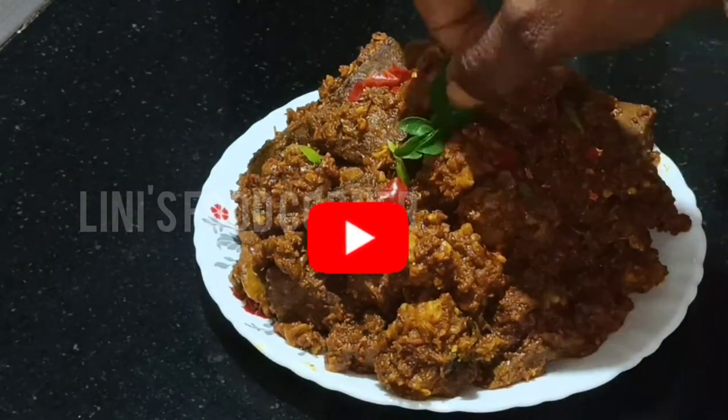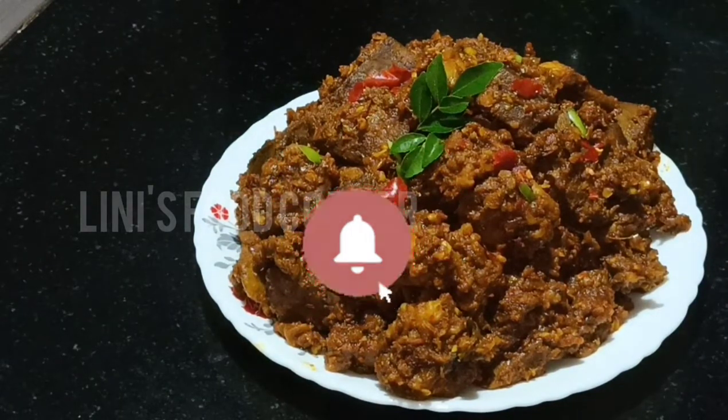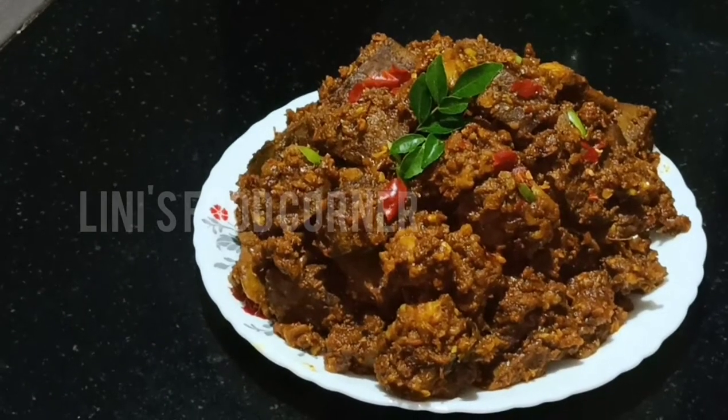Please don't forget to subscribe to our channel and click the bell icon. Press the notifications button so you don't miss the next time we do a video.